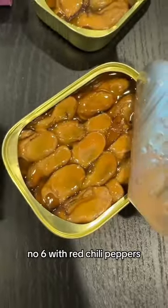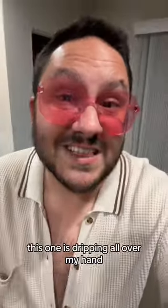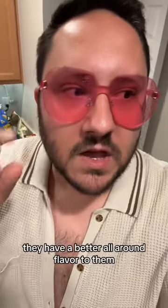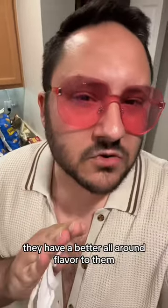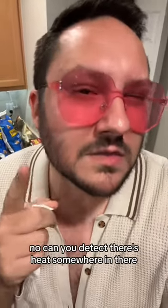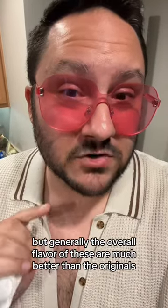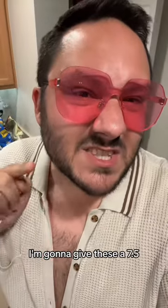With red chili peppers. Here are the nutrition facts. This one is dripping all over my hand. These ones are definitely better — they have a better all-around flavor. Is there a lot of heat? No, but you can detect there's heat somewhere in there a little bit. Generally the overall flavor of these are much better than the originals. I'm gonna give these a 7.5.